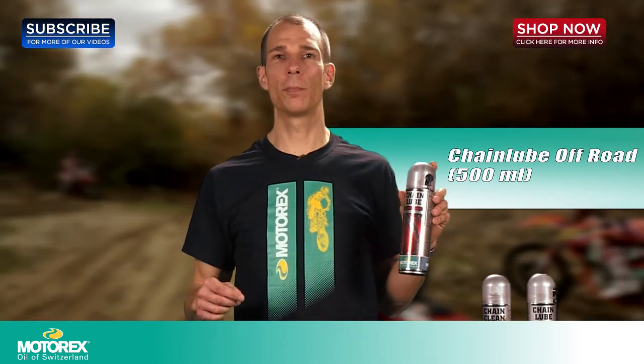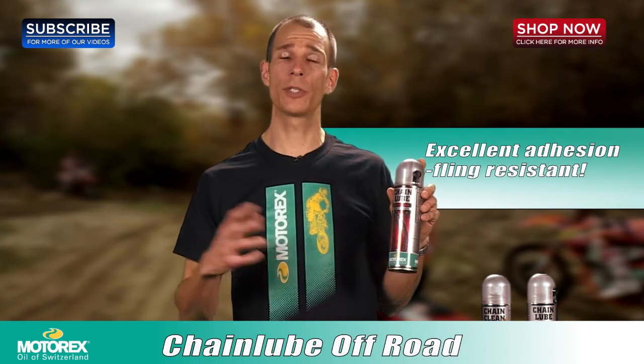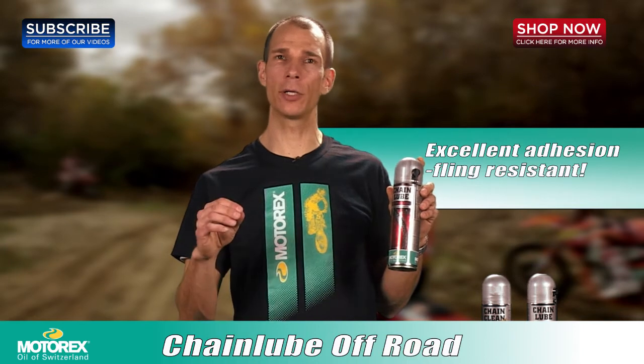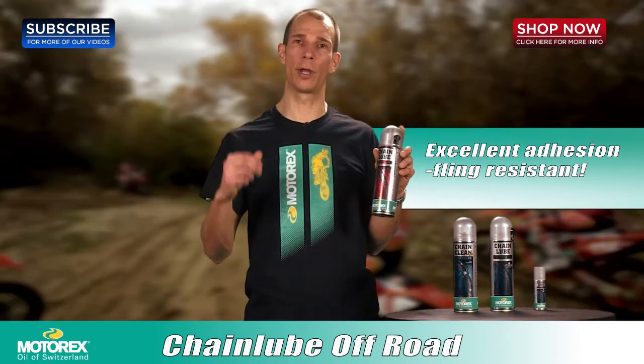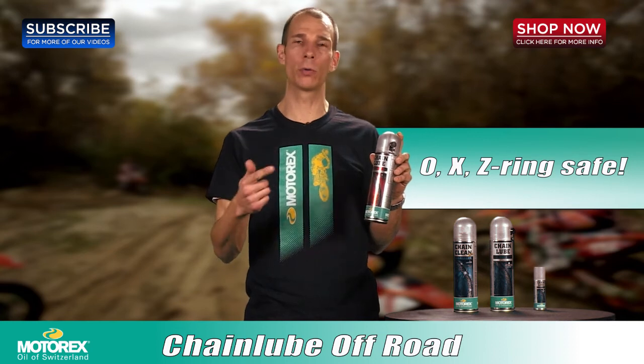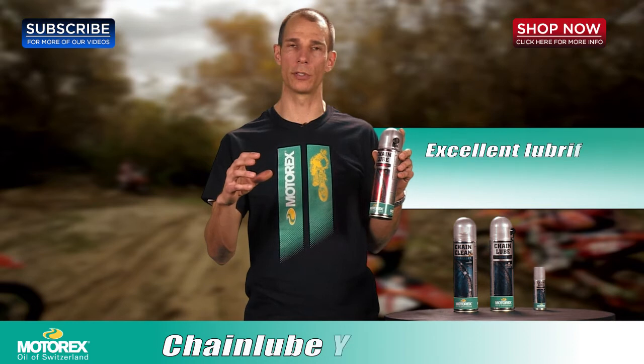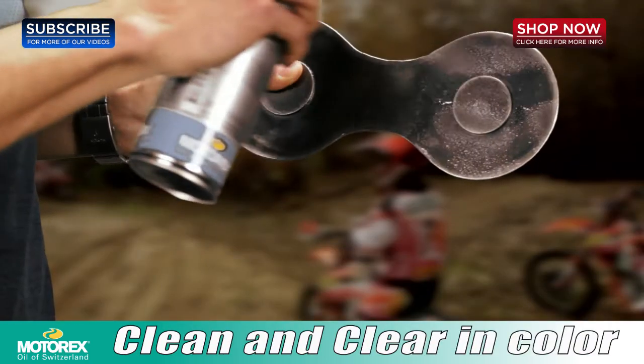The next step for your dirt bike guys is going to be actually lubricating your chain with our off-road chain lube. What's really nice about this chain lube is that it's clear and it does not attract any dirt and it will not fling off. It's safe on all your O-ring chains — meaning your X-ring, your O-ring, your Z-ring. It's good and it will not harm any of those surfaces. The off-road formulation is very clean and clear as you can see.